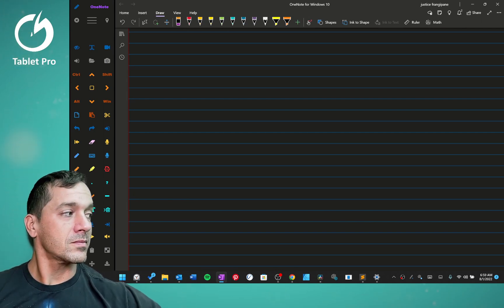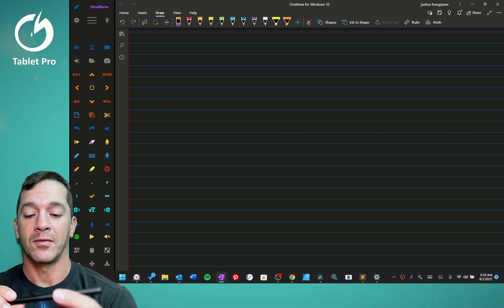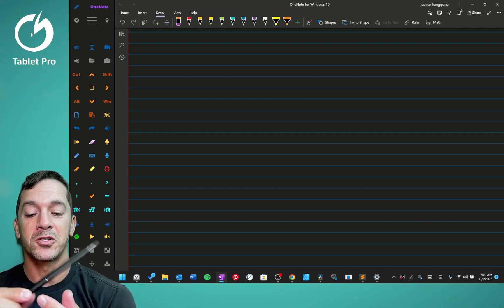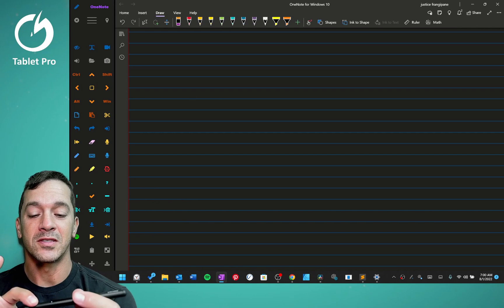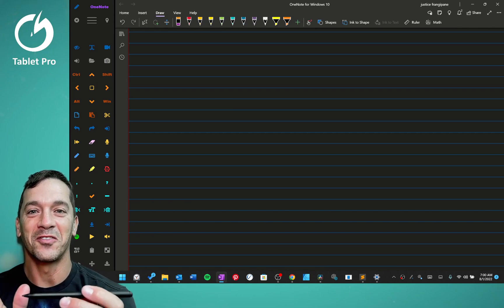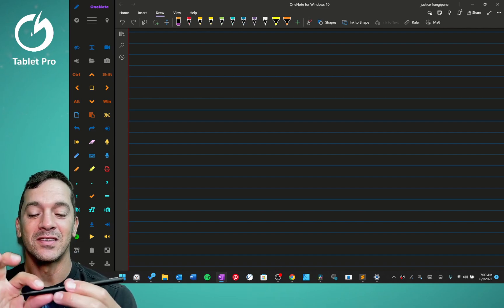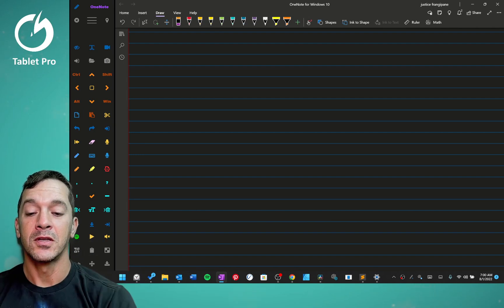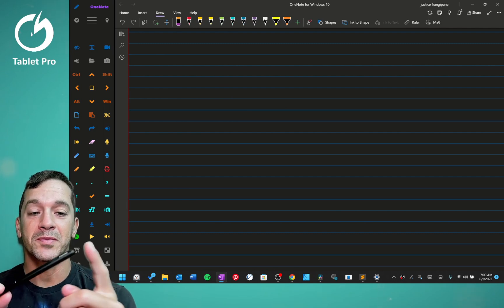A stylus like this one, which I have on my website — you can check the description of this video — should be available as a merch option. It's a two-button stylus. All two-button styluses have two buttons. The first button, on this one specifically — the R530 — is invert. So if you put it on the screen and draw, then press the invert button, invert is erase.